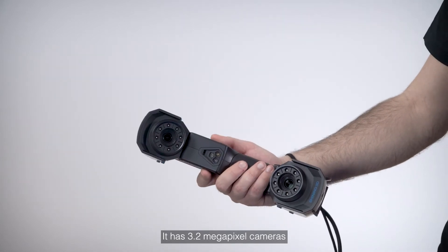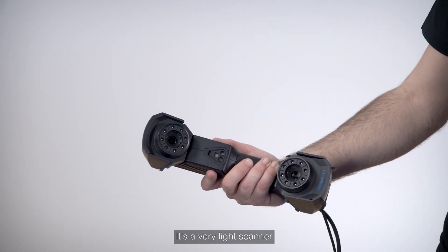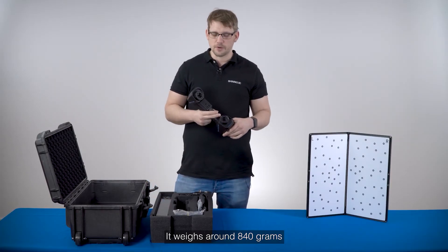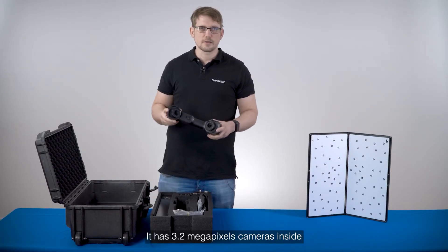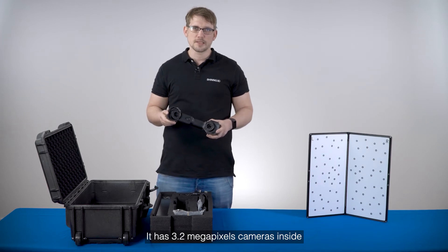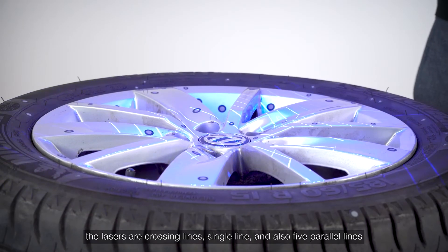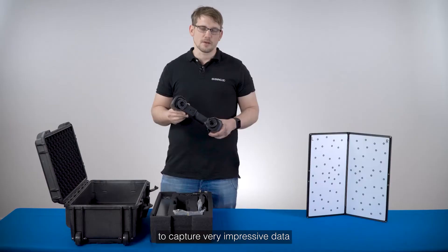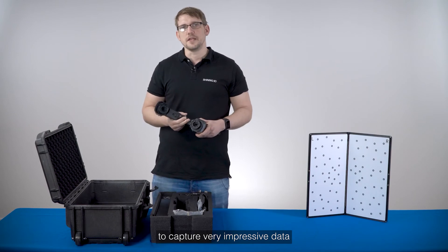Then of course the new Freescan UA Pro scanner itself. It has 3.2 megapixel cameras and is a very light scanner, weighing around 840 grams. It features laser with crossing lines, single lines, and also five parallel lines to capture very impressive data.